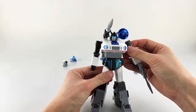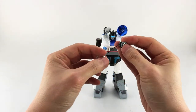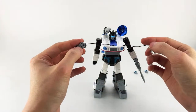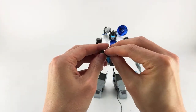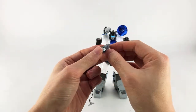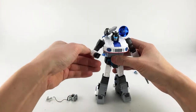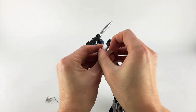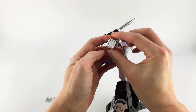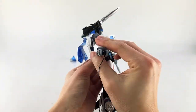The grappling hook has a thread that stretches out quite long, though it gets annoying to wrap up. It has two sets of tabs — longer ones at the top, shorter at the bottom. To attach it, open the bottom panel of the forearm, close it up, and the longer tab goes to the top.